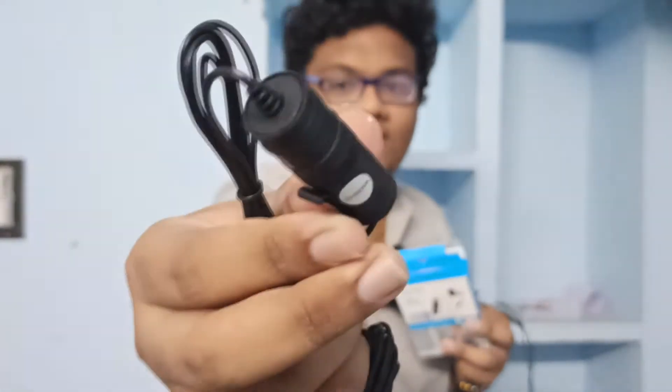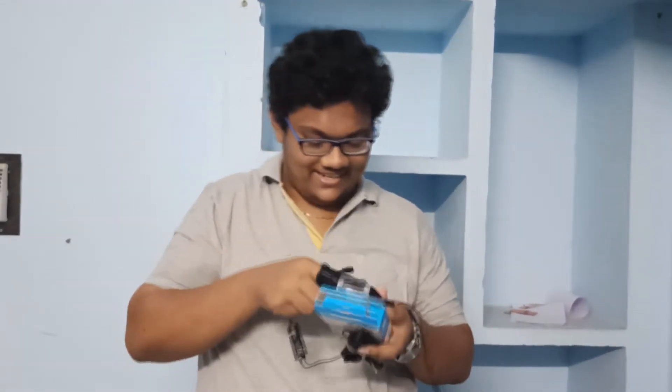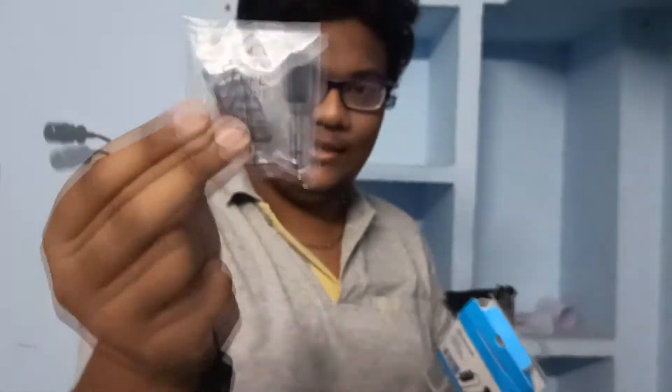This is a card. This is a mic. So if you have a mic, you can put it on the mic. You can put it on the parts. We will open it. Let's start.